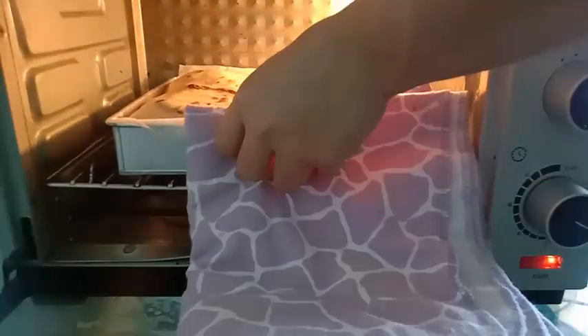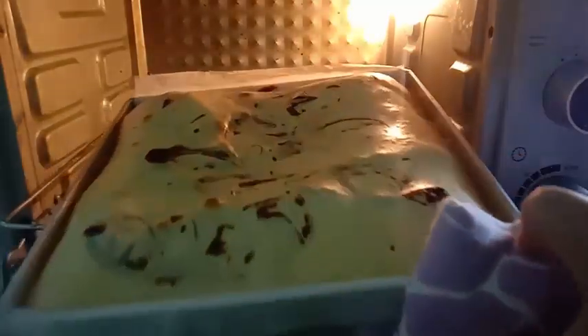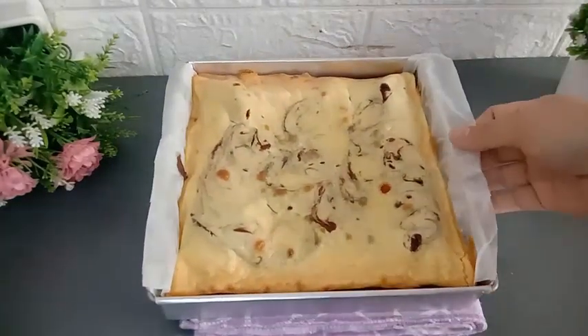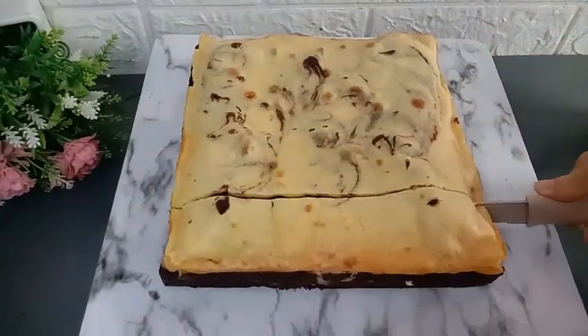Kuenya sudah matang, wangi banget perpaduan antara coklat dan keju. Setelah kuenya dingin, langsung saja kuenya dikeluarkan dari loyangnya.